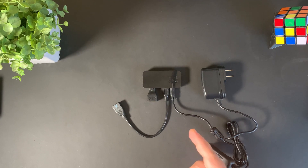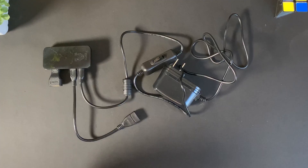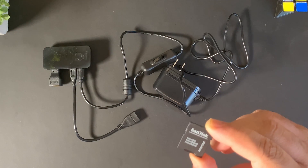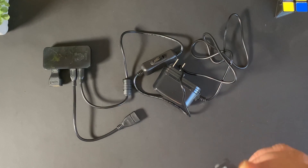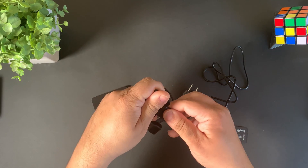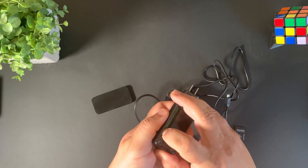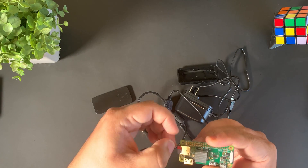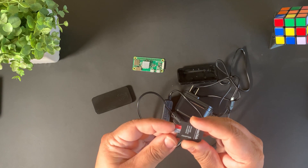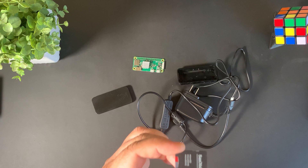To set up your Raspberry Pi Zero W, we need to install an operating system. We're going to install the Raspbian operating system. Before we do that, we'll take out the micro SD card from the case and use a micro SD card adapter that we'll plug into our SD card reader. Give a little tap from behind to pop out the SD card, then let's get on the computer.